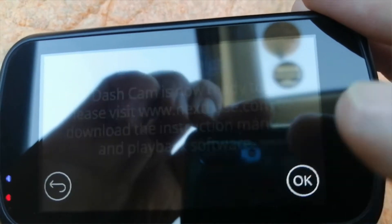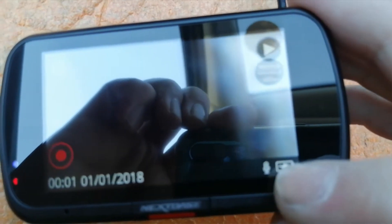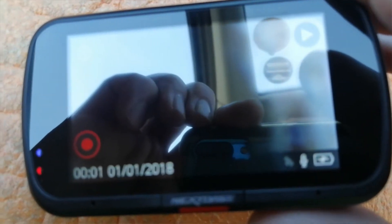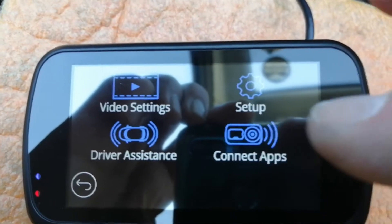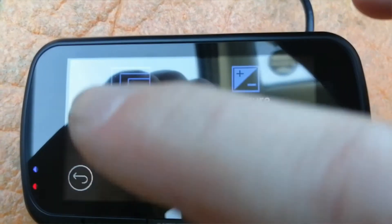Once setup is complete, insert your SD card. The important bit I want to show you is the charge indicator in the bottom right-hand corner, and the microphone symbol - you can turn the microphone on and off depending on whether you want to record your voice in the vehicle. Most people don't. There's a little satellite symbol flashing away - it'll automatically set the date and time once it gets its connection. Up here we have a cog for settings - the touch screen is working really well.